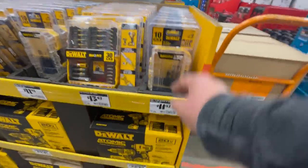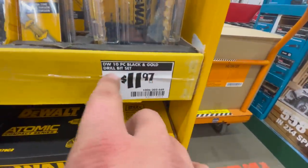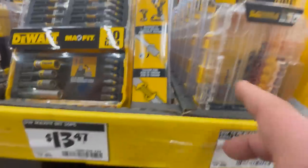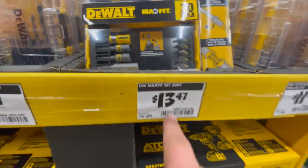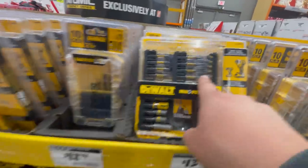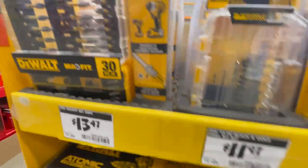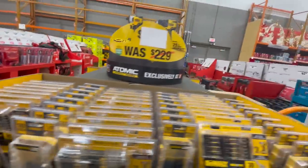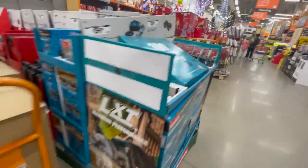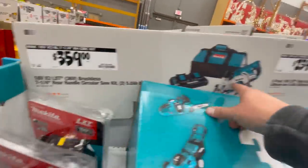$11.97 for their 10-piece gold drill bit set. $13.47 for their 30-piece bit set. We've already been through that — it's the same set. Alright, Makita: $359 for their 5 amp hour — two 5 amp hour batteries — rear-handled 36-volt reciprocating saw, sorry, circular saw, seven-and-a-quarter-inch.